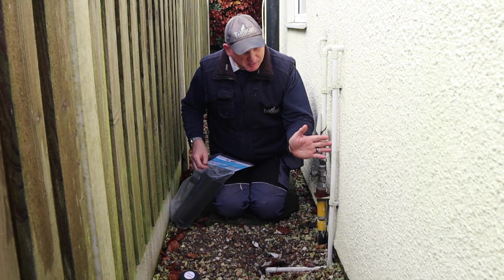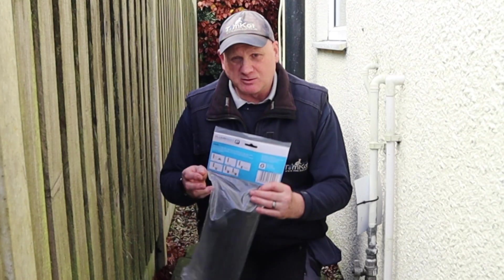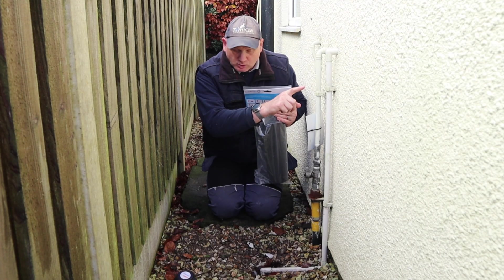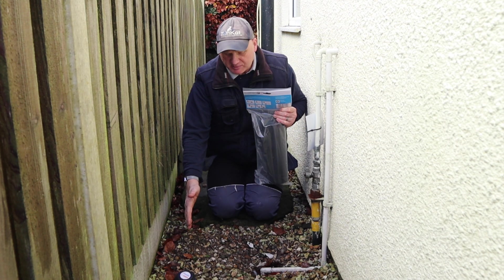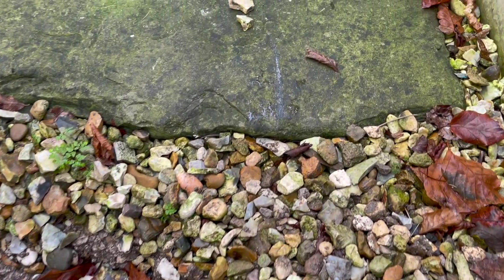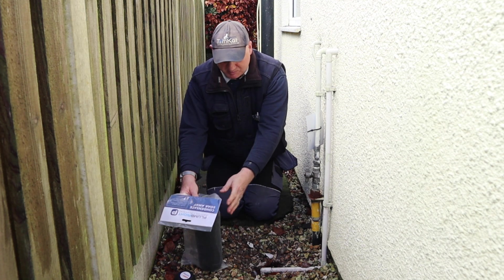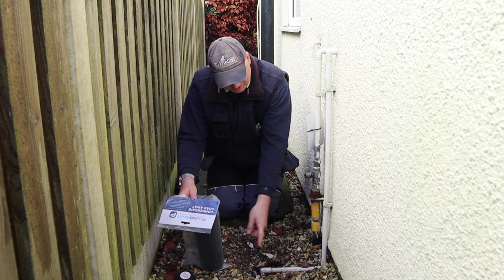This is our old condensing pipe which doesn't comply with building regs, so I'm going to be putting a new soakaway in. This old soakaway pipe isn't far enough away from the building — it needs to be at least 500mm to the centre. I've made a mark on here where 500mm is, so I'm going to be putting it about there and running a new pipe here.